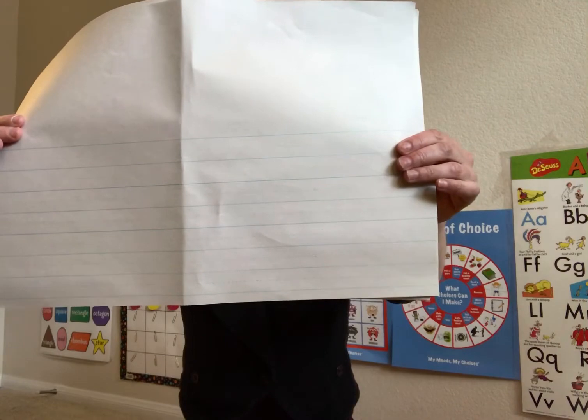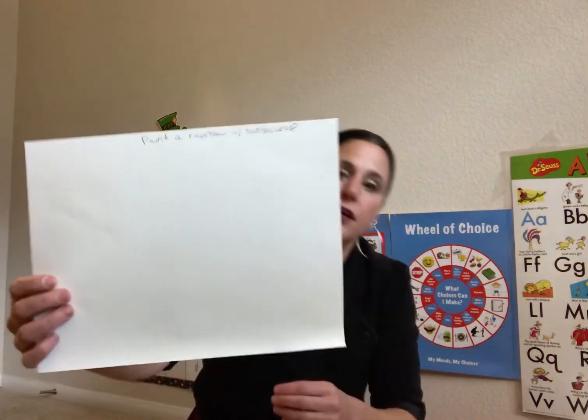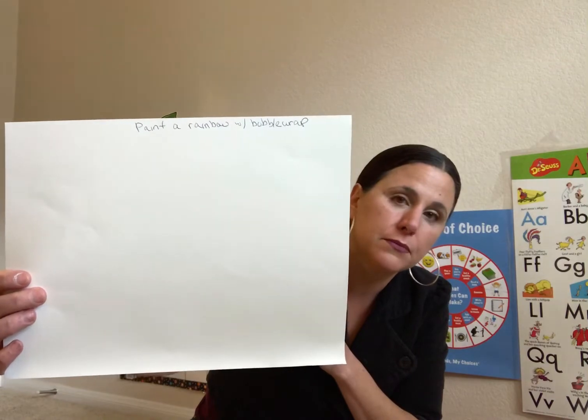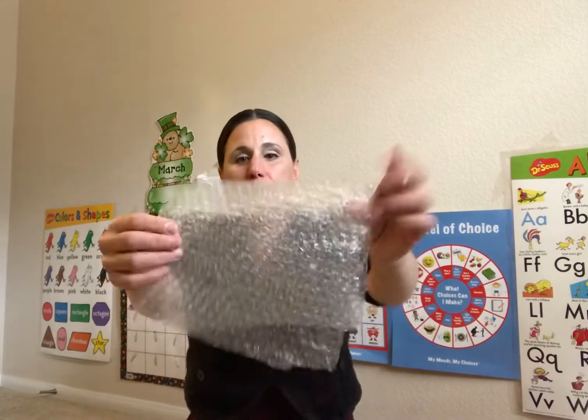This is the lined paper that we use to practice writing our names, addresses, and birthdates. We have a piece of white cardstock that says "paint a rainbow with bubble wrap," and we have bubble wrap.